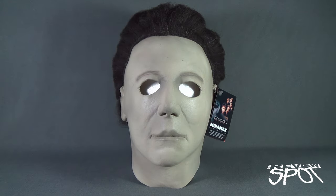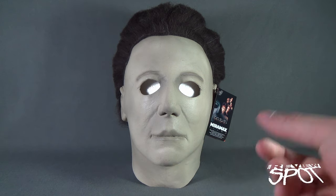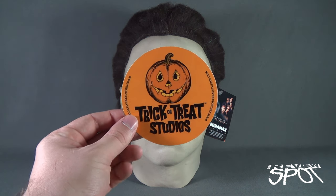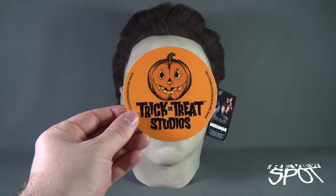Today's collectible spot, we are having a look at the Halloween H20 Michael Myers replica mask. If you watched the last two videos that Spot had done, he's already had a look at two masks — one was the Halloween 3 Season of the Witch Jack-O-Lantern pumpkin mask, the other one being the Curse of Michael Myers mask. Both of them, as well as this one, I picked up from the folks over at Trick or Treat Studios.